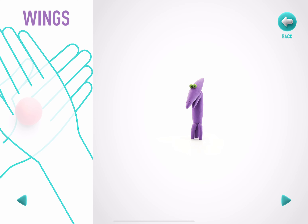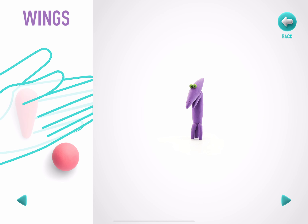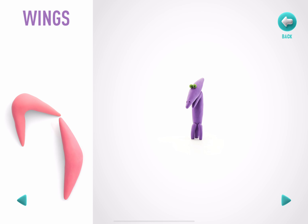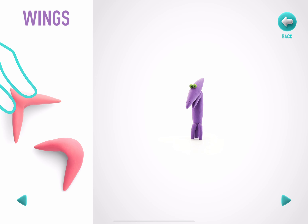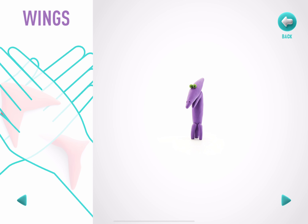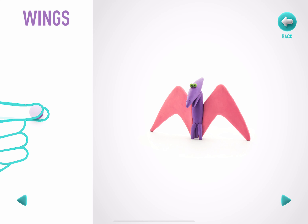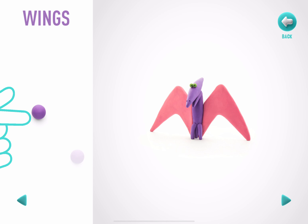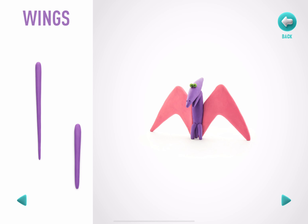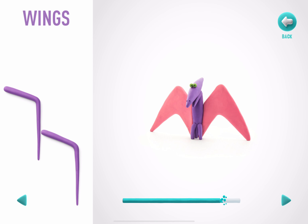Model some wings. Take a piece of pink clay and roll two big balls. Roll them into a spindle shape with your hands, then bend them with your fingers, and flatten them with your hands. Take a piece of white clay and roll two big balls, then take a piece of violet clay and roll two mid-sized balls, roll them into cones with your hands, and bend them with your fingers. You've done it. The wings are done.